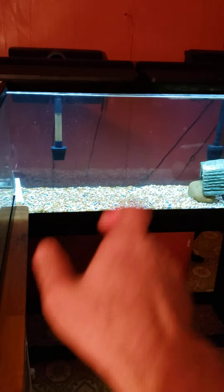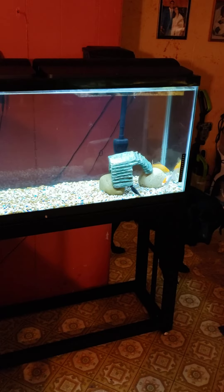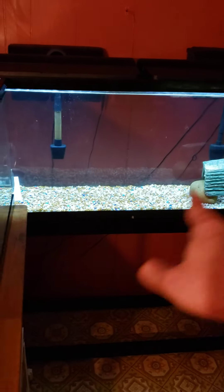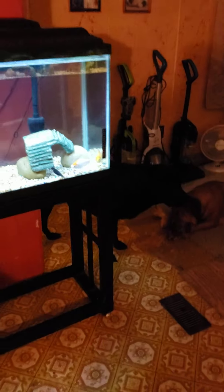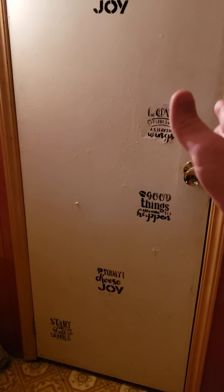I can get that magnet thing, go like this, and scrape the algae off the glass. Stay tuned guys — there's going to be a wall here and it's going to be my big fish room right here. I can't block this door — this door is the bathroom. That's good, I got a bathroom right next to my fish room.